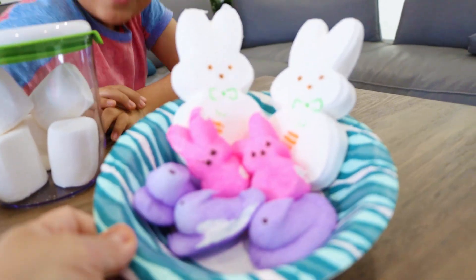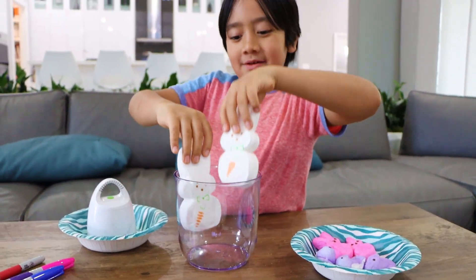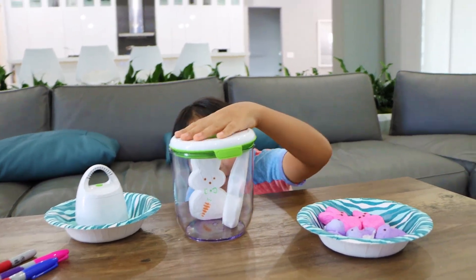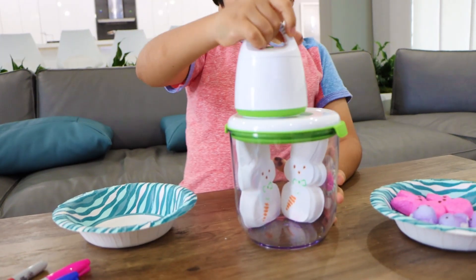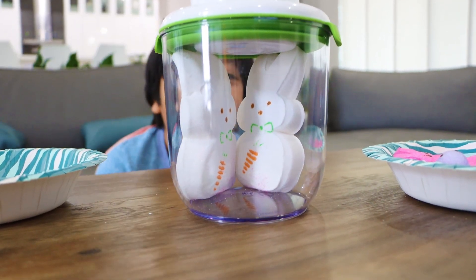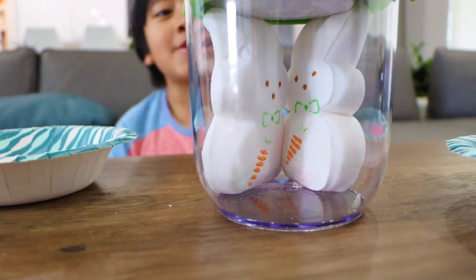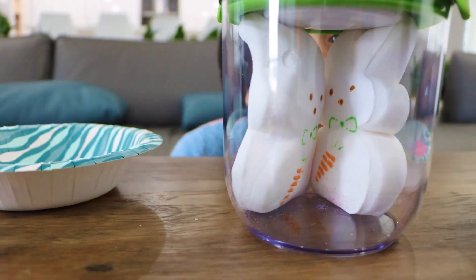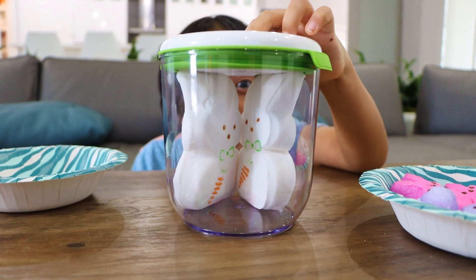Now bunnies! Are you guys ready to be jumbo size and then smaller size? We're going to try two big bunnies. There's no space on top already — that's the fun of the experiment. Three, two, one. Can it become bigger? It's getting bigger! Do you guys see it's becoming bigger? They're getting closer together. They're touching now — they're friends now! Ryan, you ready to let the air back in? Yeah. Now you can see. Whoa! You guys see that?